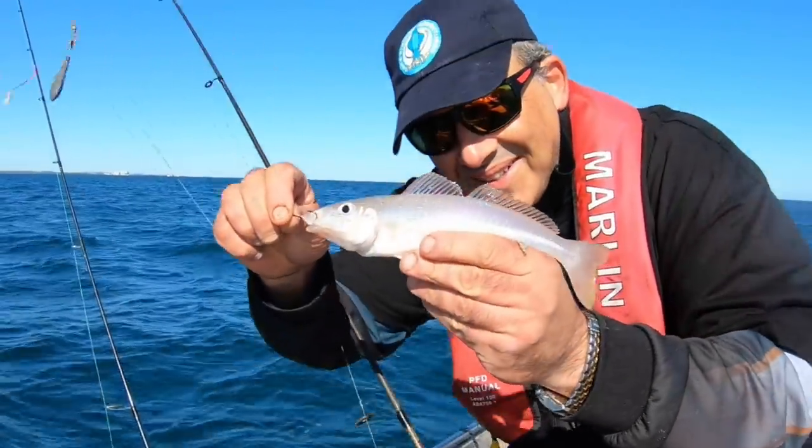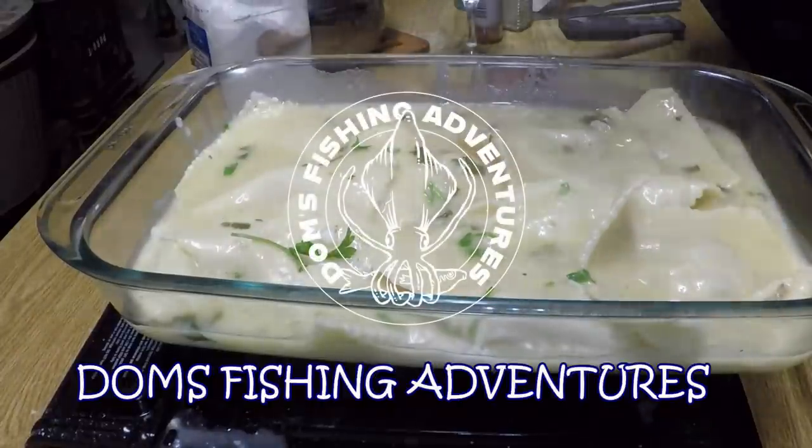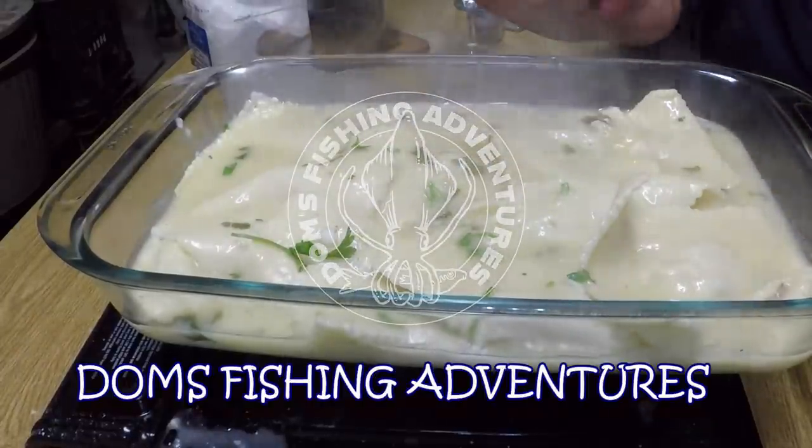Hello, the sand whiting. Awesome. That is delicious. Oh my god, I can't wait to hone into this.